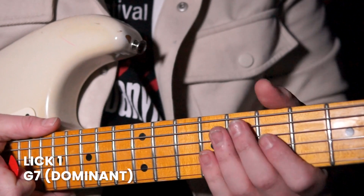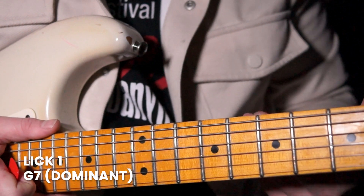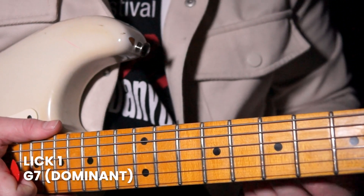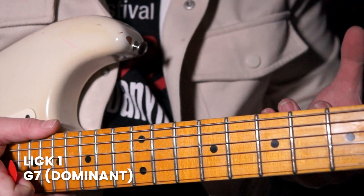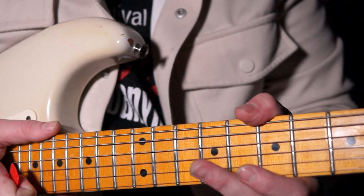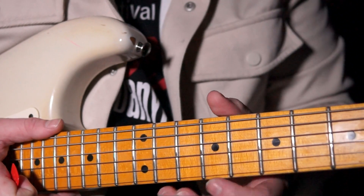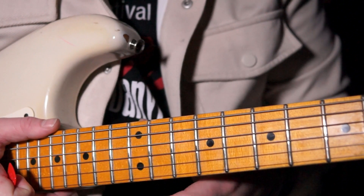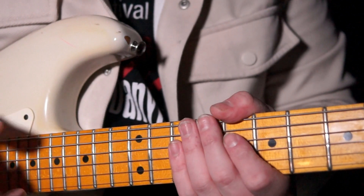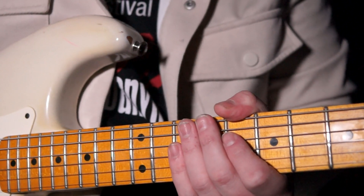Lick number one — we're in the key of G7 and we're going to be playing over that dominant progression, with the major third and minor seven. Getting the perfect blend of those is really important here, as well as using those expressive techniques with the vibrato. We're going to have this big bend and a half here to get that vocal quality and the best out of our bluesy sound. Let's hear the lick in real time.